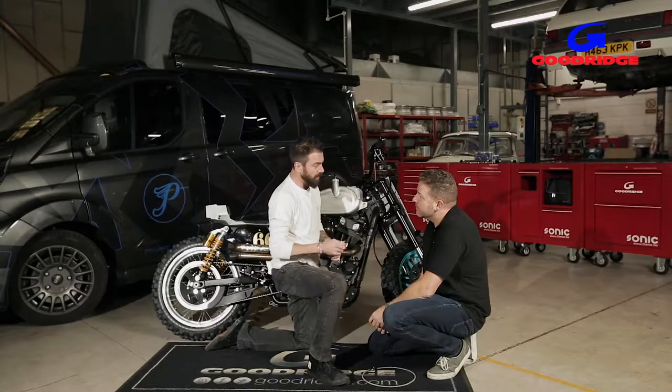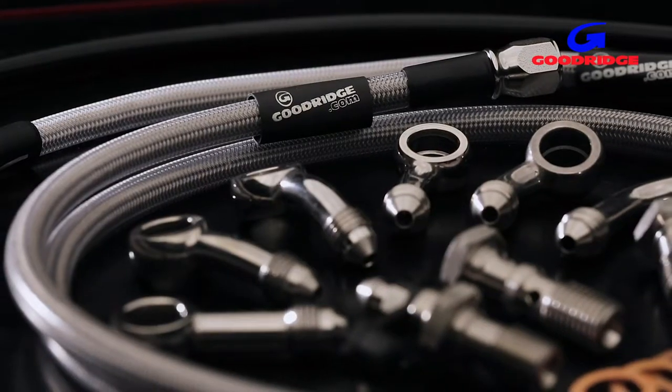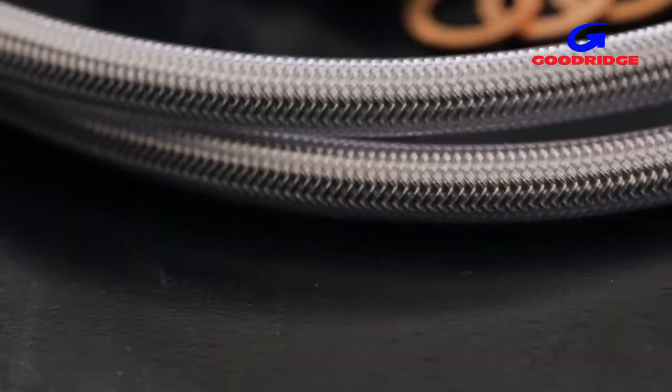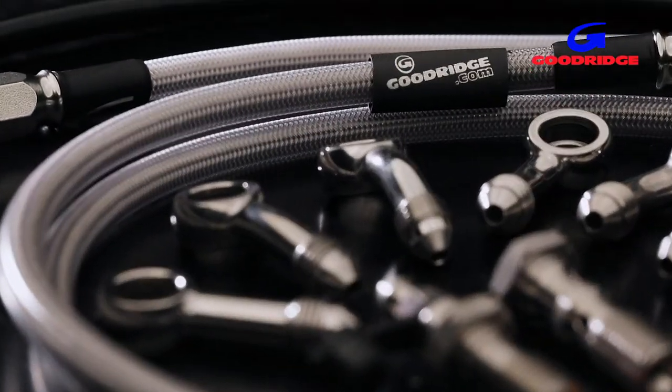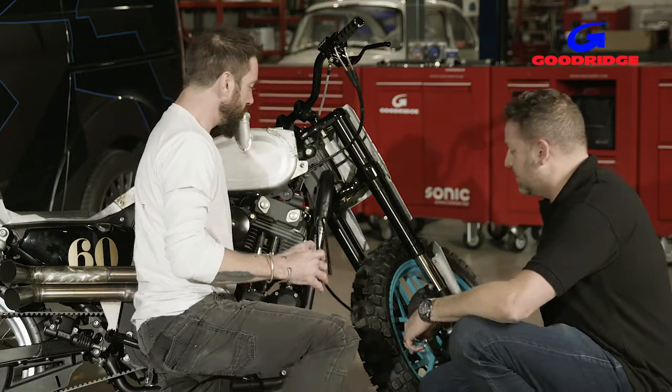A lot of dealers will have a lot of measurements already cut to length, so you can just walk in and say, do you have a 54 or a 63, or whatever your measurement is. Buy them off the shelf or order them online — black or stainless steel, whichever one you want.